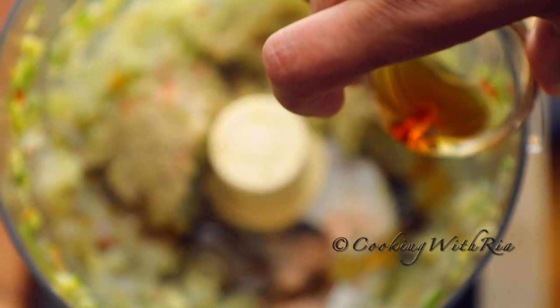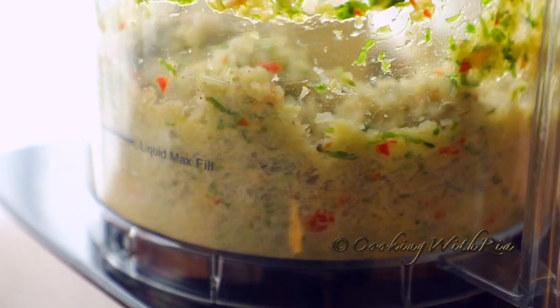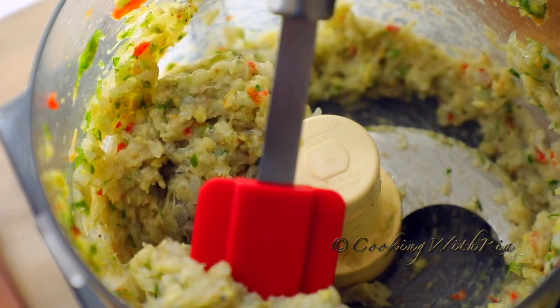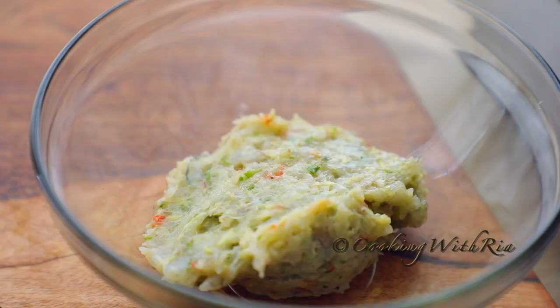If you don't have a food processor, feel free to chop by hand using a knife. If you're having a party and want to save time, you could make the filling a day ahead and place it in a sealed container in the refrigerator.